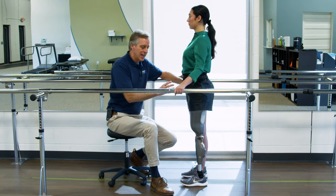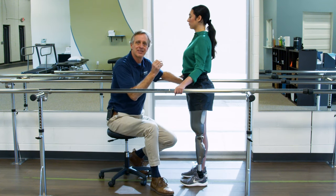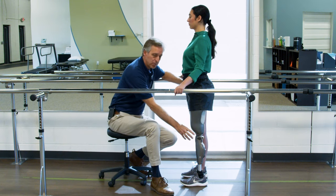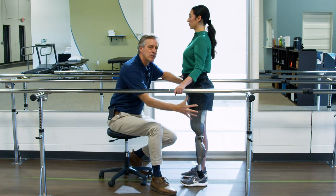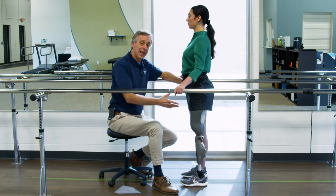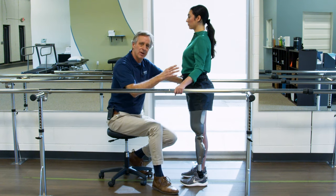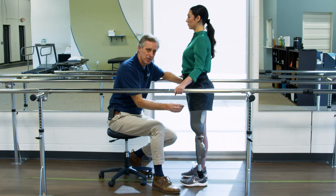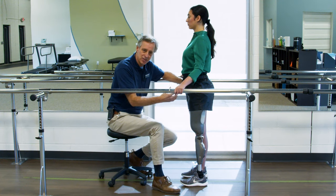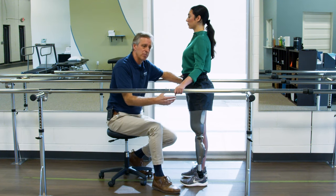No matter what technology we're working with, we are going to basically teach the person to walk the same way. I don't teach a microprocessor gait or a below-knee gait or an above-knee gait. We teach human gait mechanics, getting the technology to do the best we can. The same goes for age — eight years old to eighty years old, the same basic technique. You do make variations based on age or activity level, but the principles of the mechanics are the same.